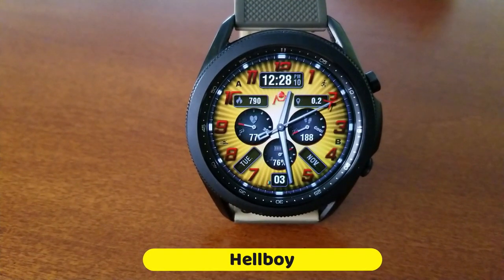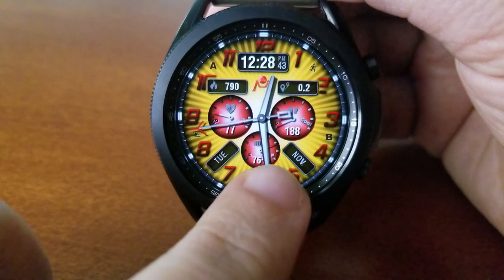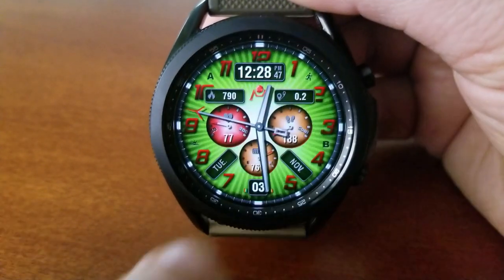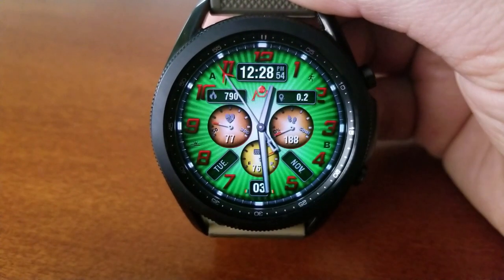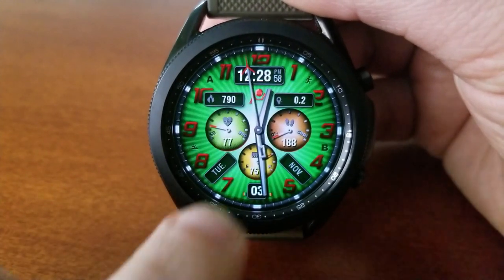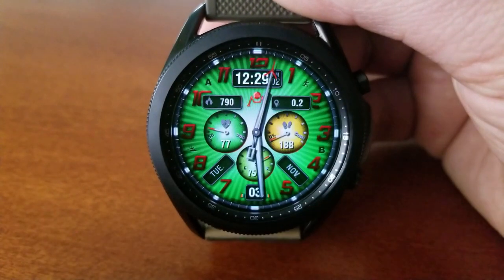If you like flashy and colorful hybrid watch faces, then I think you should be pretty happy with this design, because it comes with gyro motion effects built in which affect the lighting for those backgrounds. You have up to four different areas that you can customize, including changing the colors of those three dials — and by the way, all of them can be changed independently from each other.